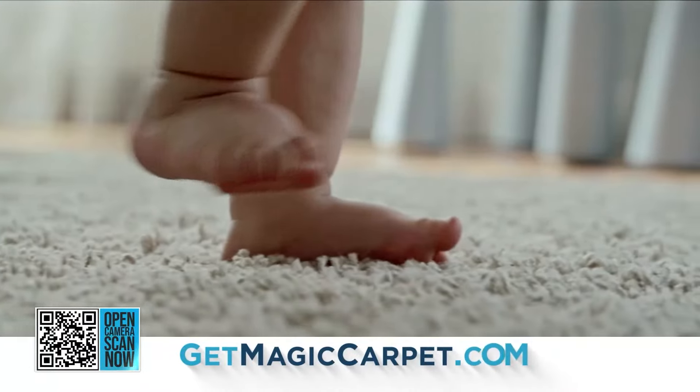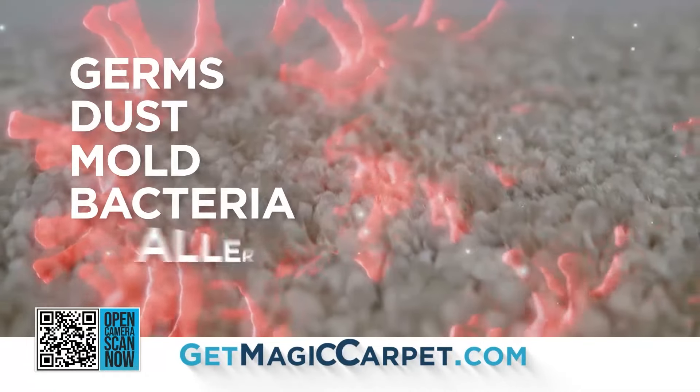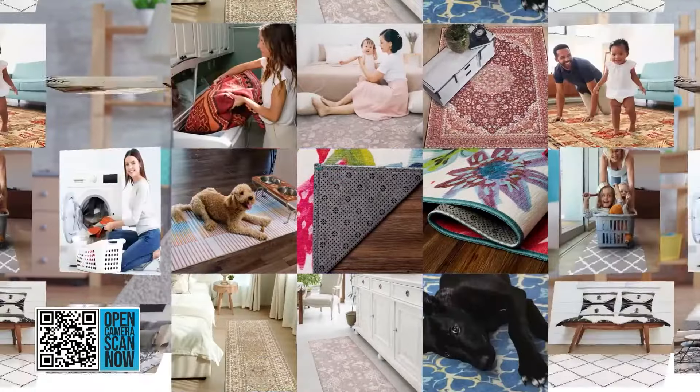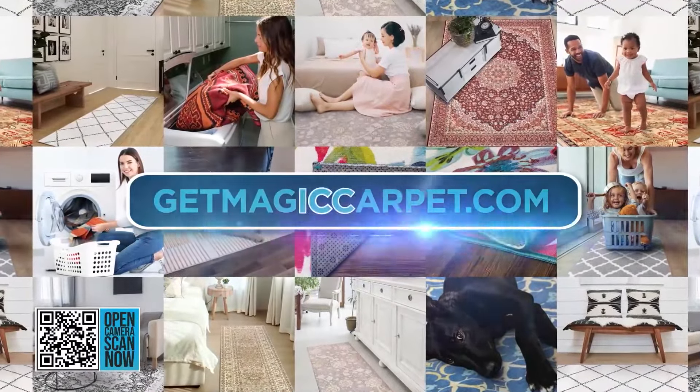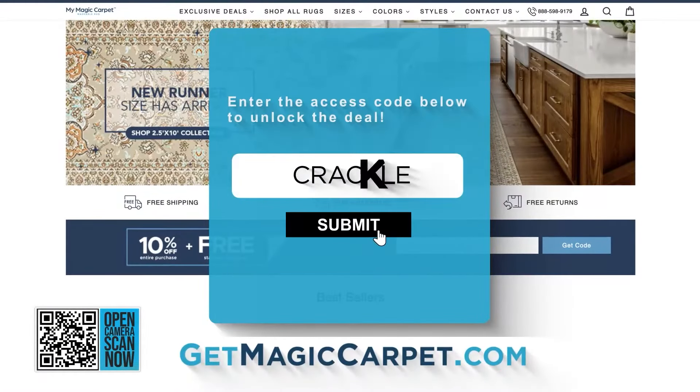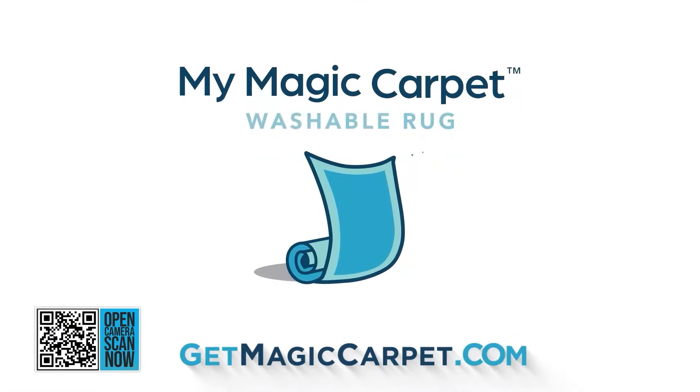The average carpet is loaded with germs, dust, mold, bacteria, allergens — and you can't vacuum that mess out. What you can do is scan the QR code on your screen, or go to getmagiccarpet.com and enter the access code CRACKLE to unlock your exclusive offer.